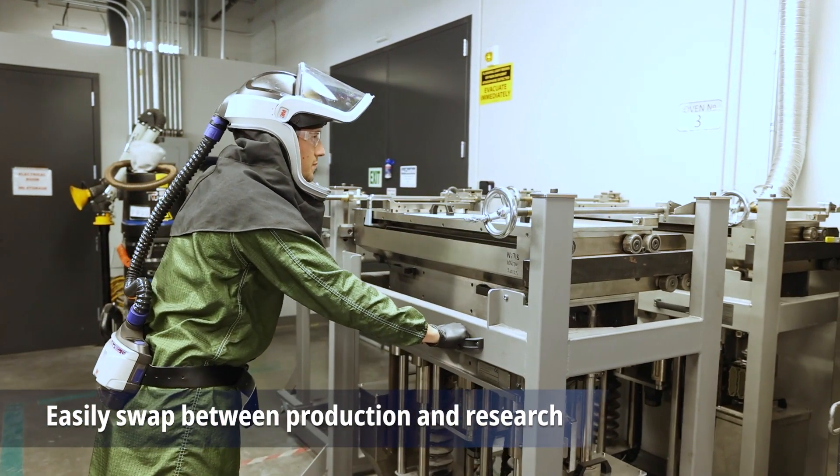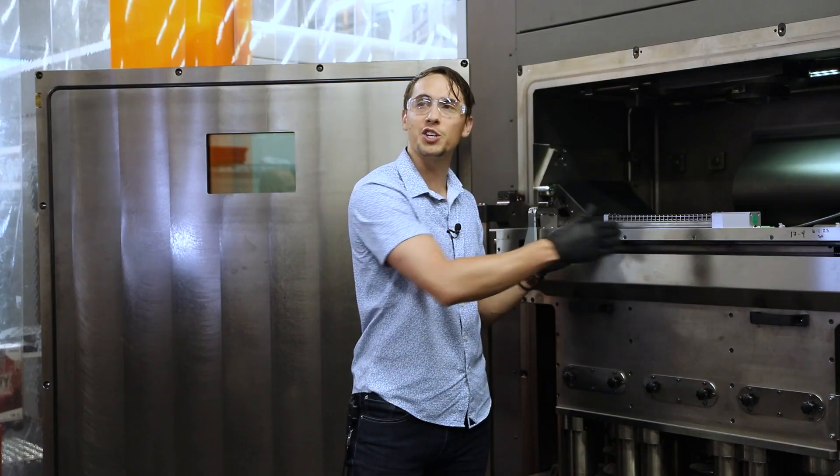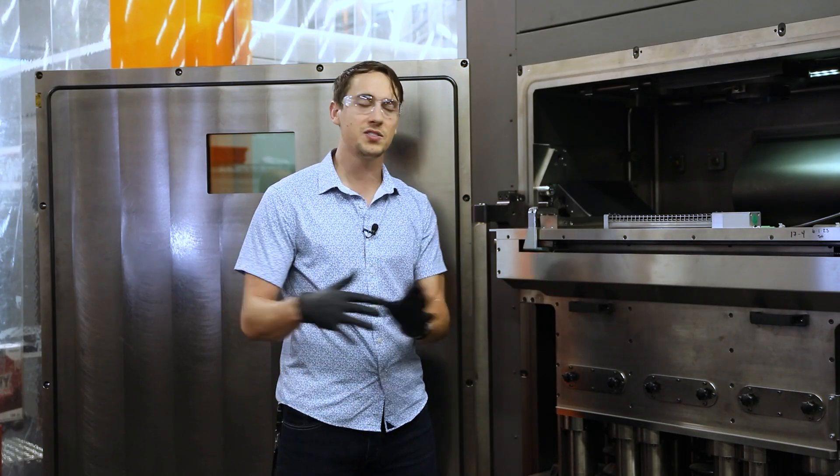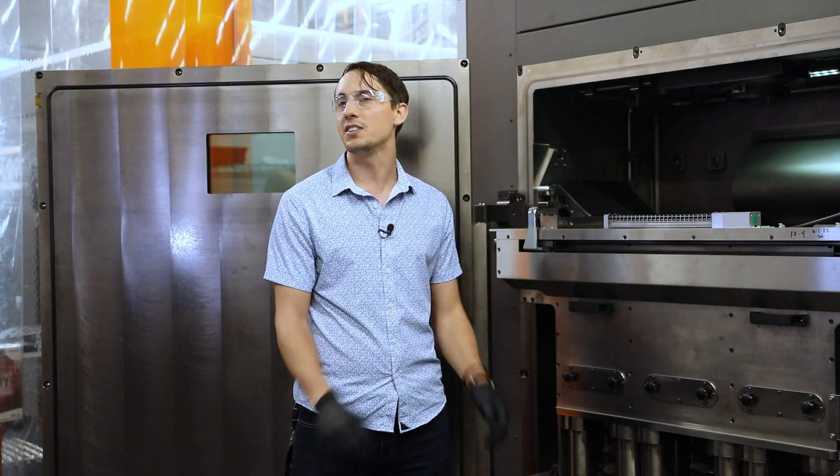So with one DMP FLEX 350 printer, you can have your reduced volume module for printing your experimental expensive alloys, and you can swap in your full-size module for printing full-scale parts in titaniums, aluminums, and things like that.